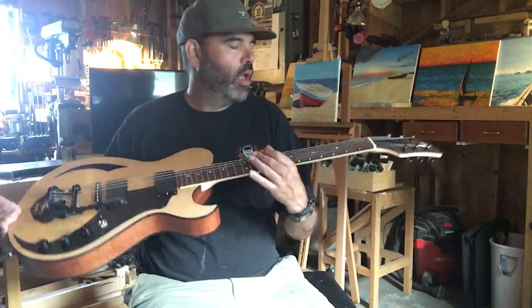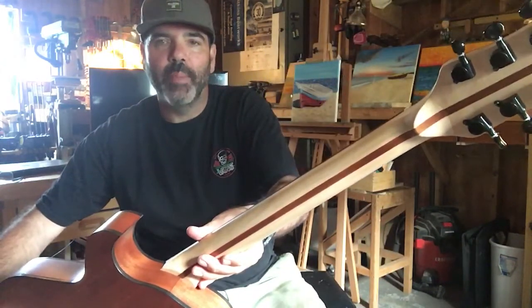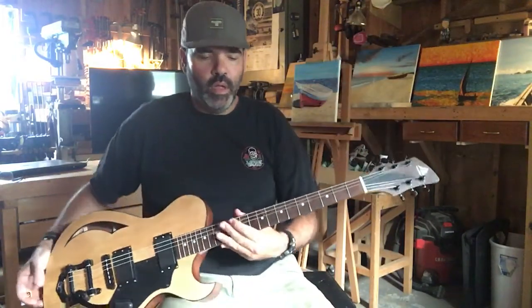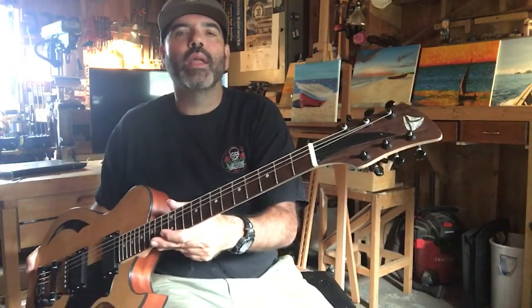The neck is maple and supele laminated together for strength. The fretboard is Brazilian walnut. The headstock, or peg head, is African wenge.